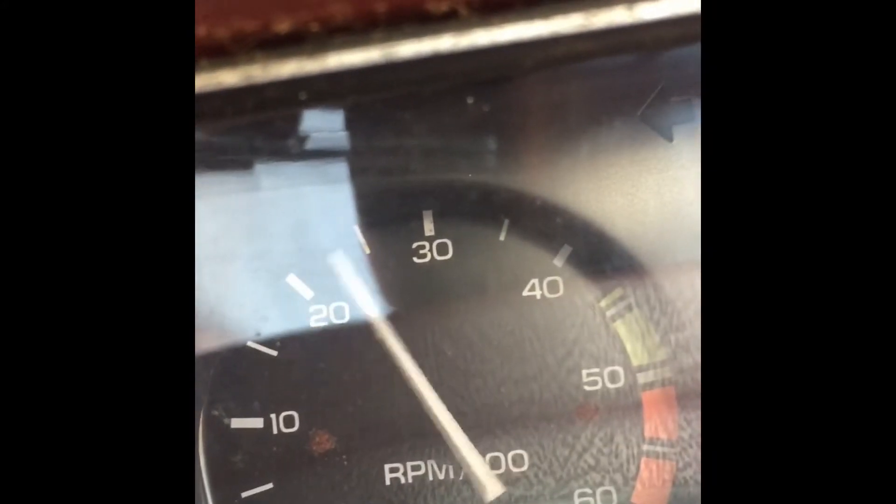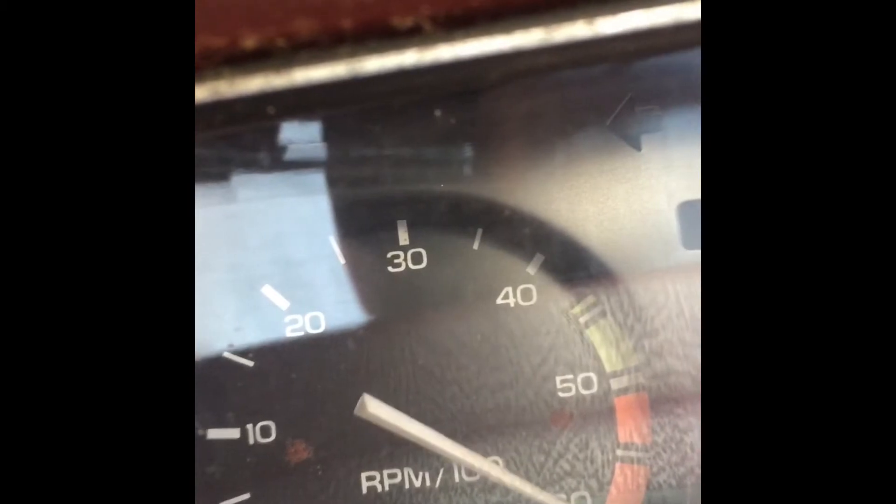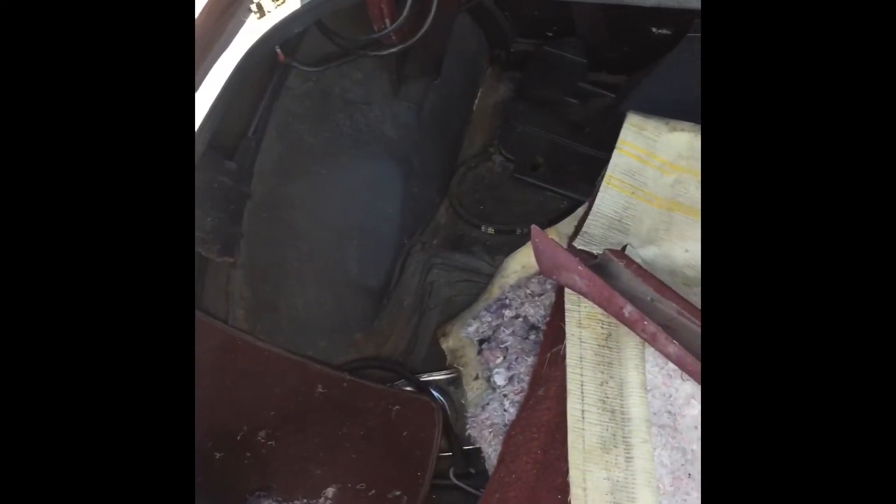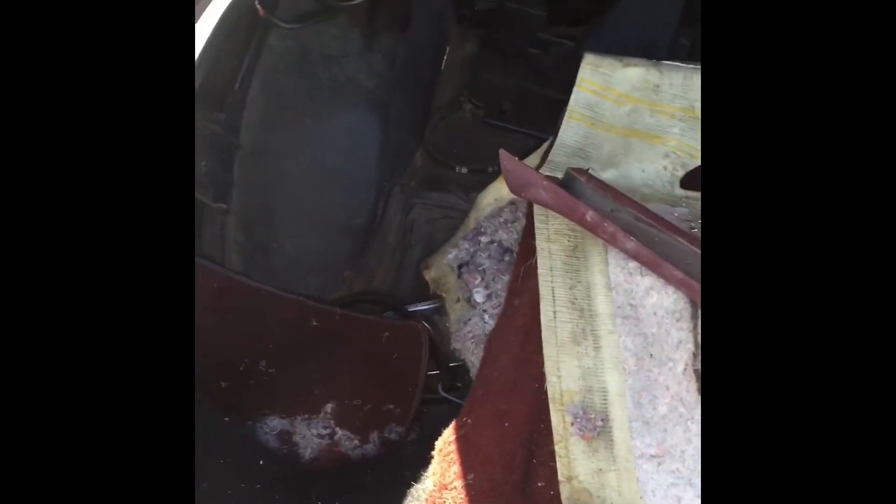Listen to this baby purr. 6000 RPM on the old little 305. Electric trunk release doesn't work. Here's the trunk — everything is in there, haven't really dug through it yet, but looks like everything's here.